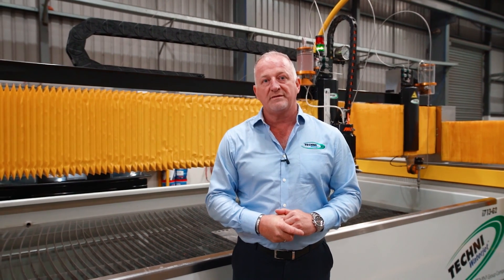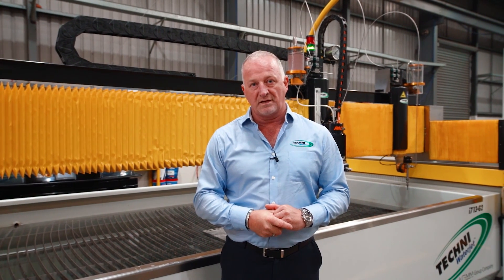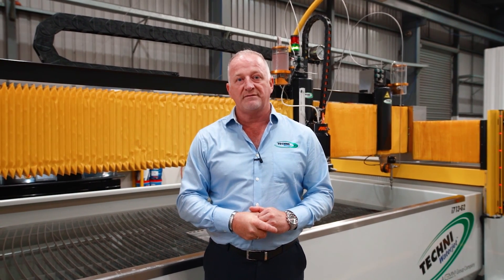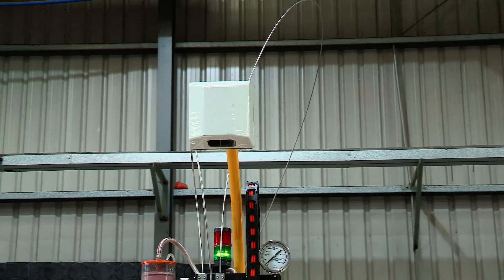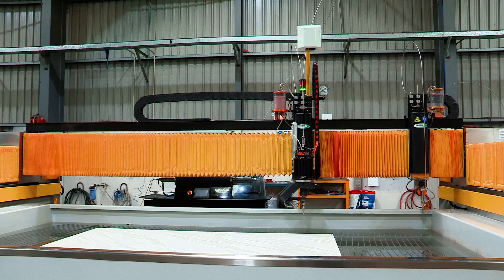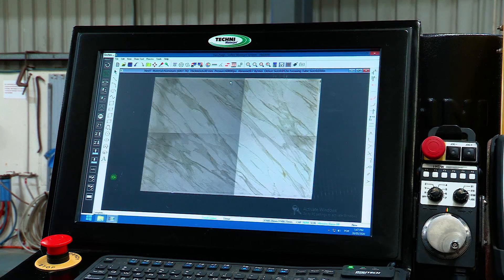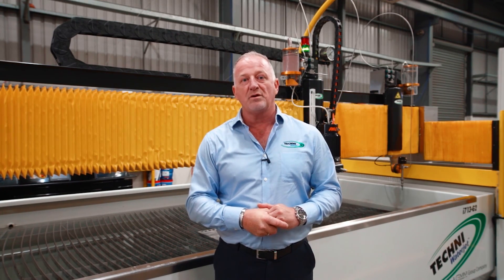In recent years we have seen the waterjet process become very popular in the stone industry. To move with the times, Techni Waterjet developed our TechVision system, which allows you to take an image of the slab of material on the cutting table so you can bring your object over the material to nest it in the correct position and ensure that you can achieve the perfect waterfall on the edge of your bench top.